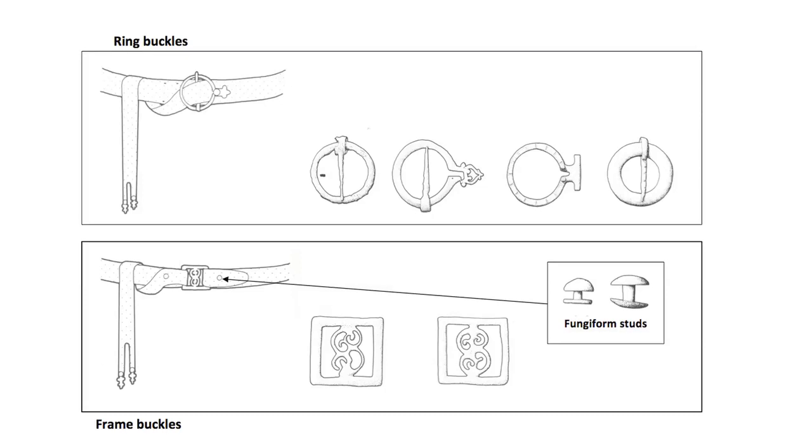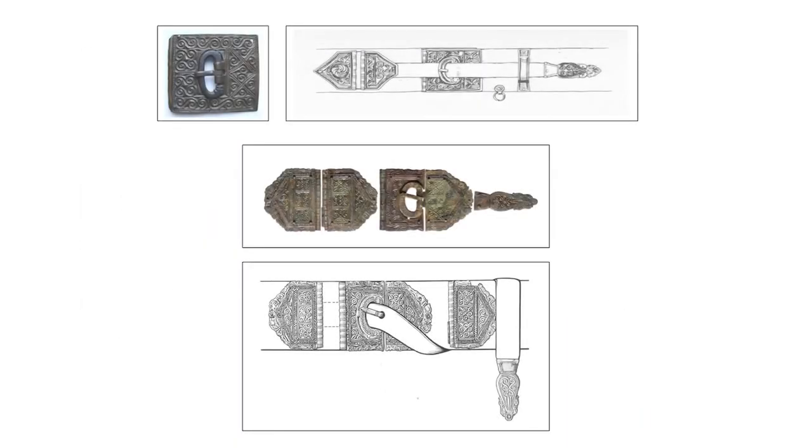Decorative belt plates were no longer fashionable. By the fourth century, tastes had changed again, and so-called chip-carved decoration was favoured by military personnel. It was mainly found in belt sets where decorative plates were once again popular, and the tongue-and-loop buckle returned, along with decorative strap terminals for the excess belt material which hung through the buckle.